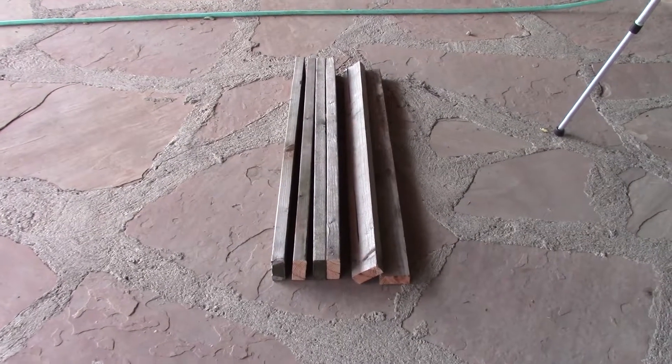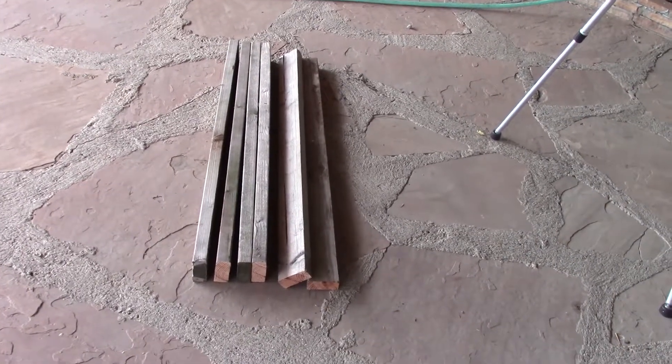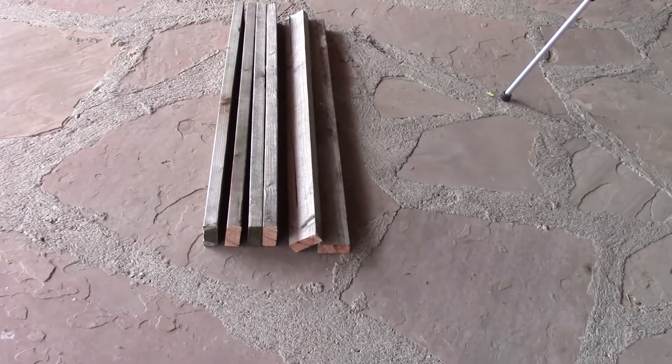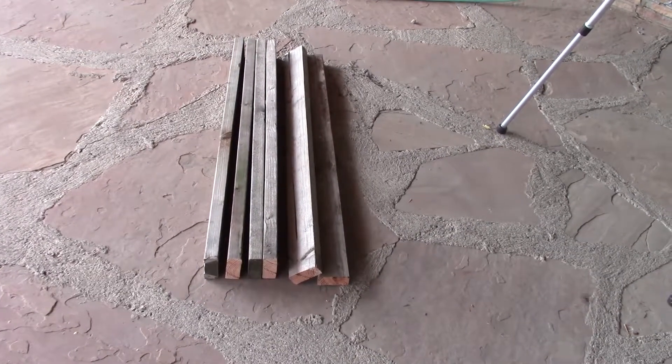There are my 6 boards, approximately 48 inches long. I think one of them is actually 49, because one of the boards is a little longer, so I can always trim it up. The next thing I'm going to do would be to give them a rough sanding so I can paint them and they'll take the paint somewhat.